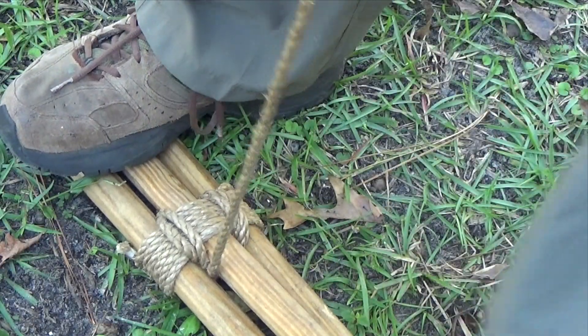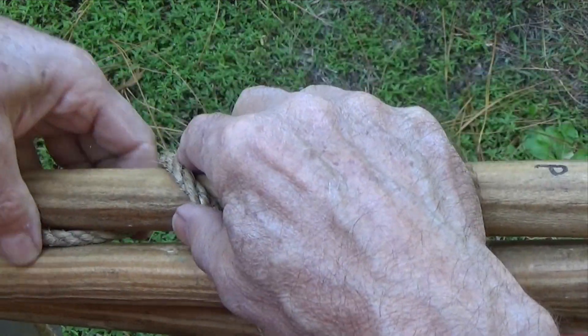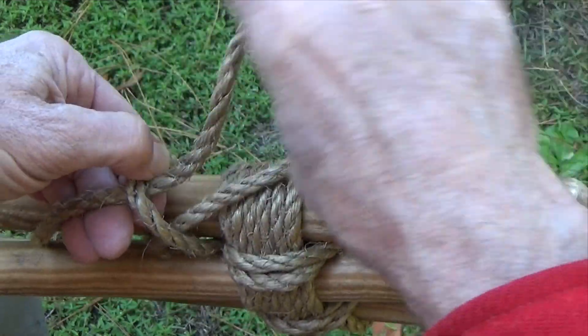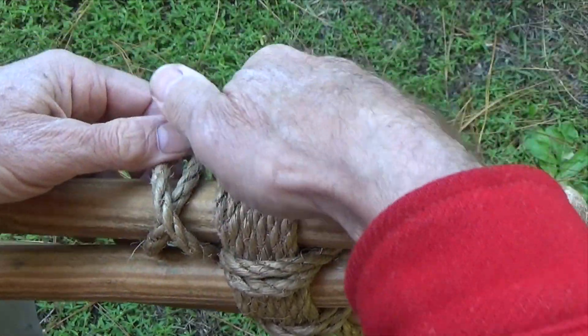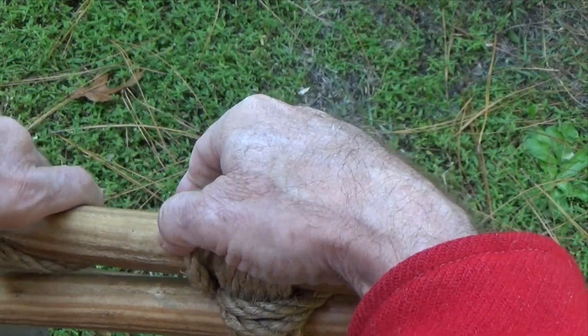Once again, pull them tight. Complete the lashing by making two half hitches around the opposite outside pole. Always make sure to snug the clove hitch up tight against the wraps and the fraps.